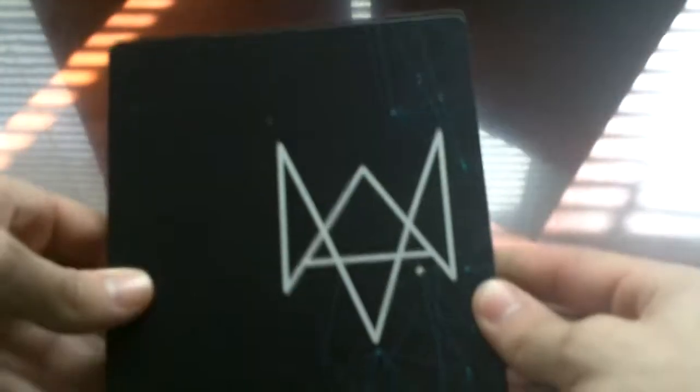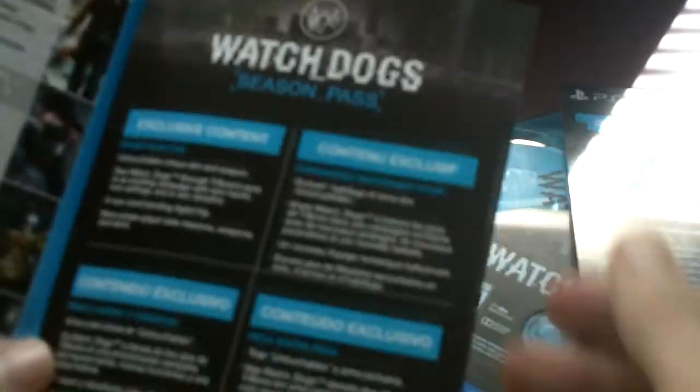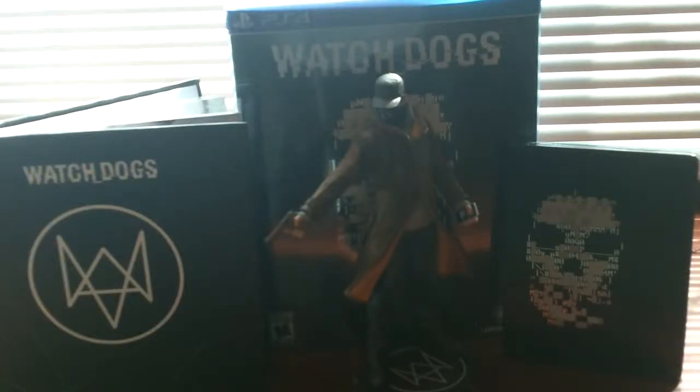Now we're on to the actual hard case. The front has the logo going into the inside. On the left side we have the Palace Pack — extra content. There's a UPlay advertisement for exclusive content, the season pass which I do have as well, and then a manual. On the back there's the original game soundtrack, and on the front we have the actual game itself. On the left there's also a little robot thing.